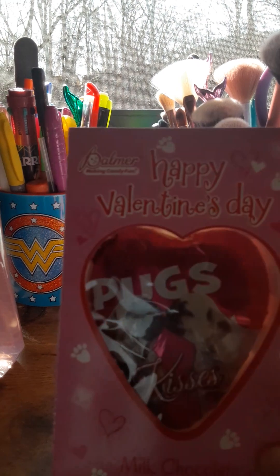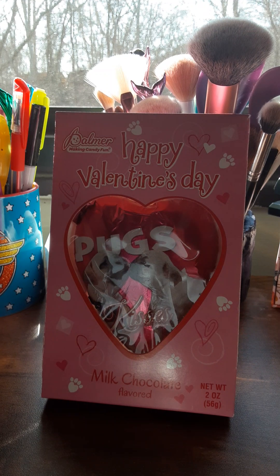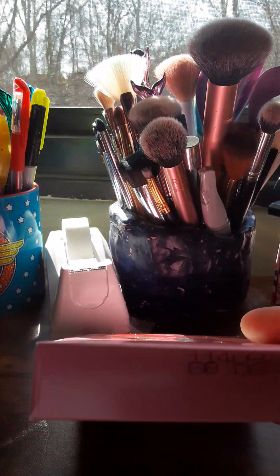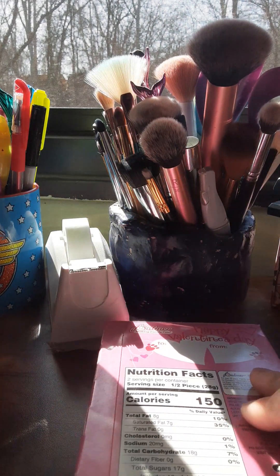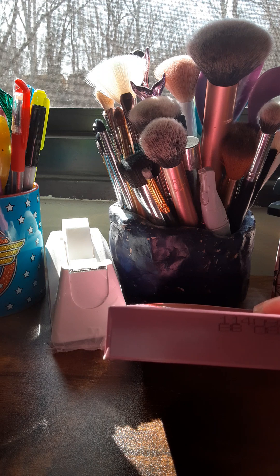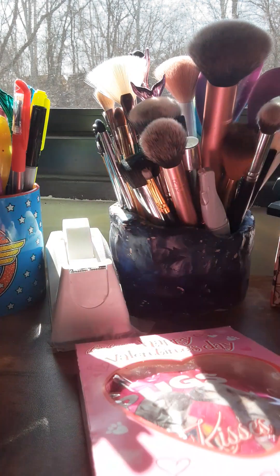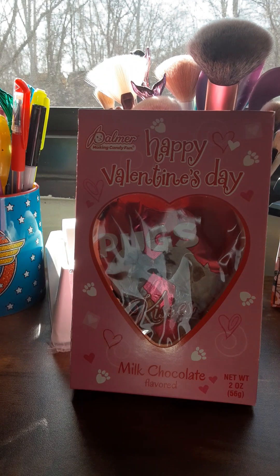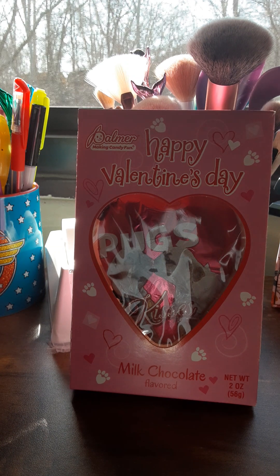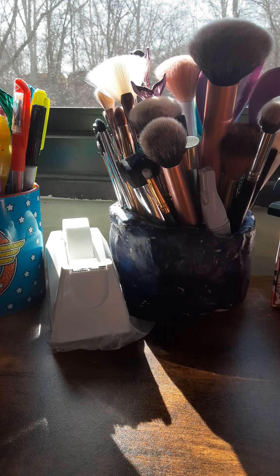I picked this up for my cousin, actually, because she has four pugs — so I thought that would be adorable. I did check the expiration date because sometimes with Dollar Tree things can be funky. I believe it says maybe year 24. I think chocolate lasts indefinitely pretty much, because a lot of chocolate is shown in MRE kits, so yeah.